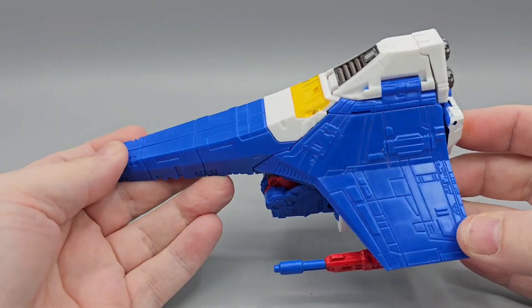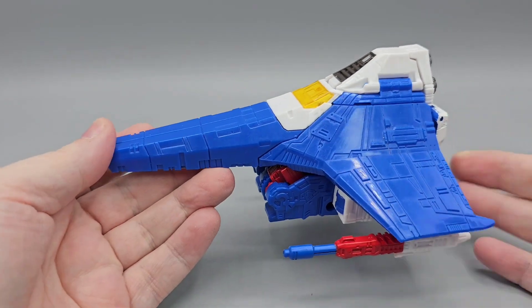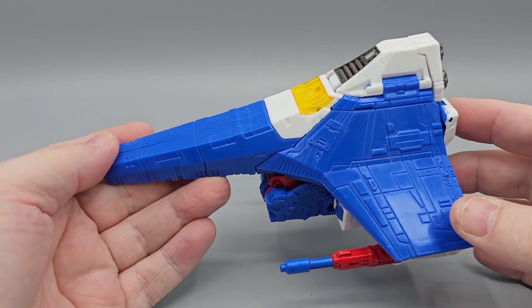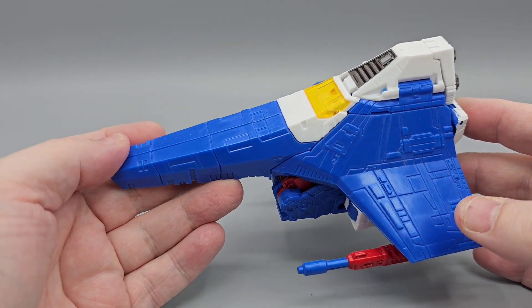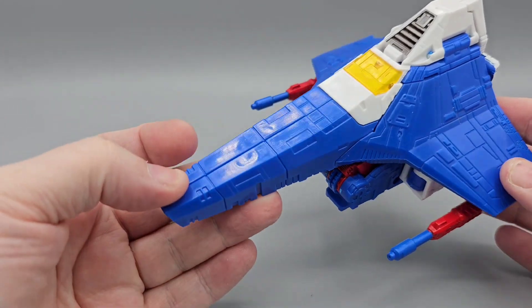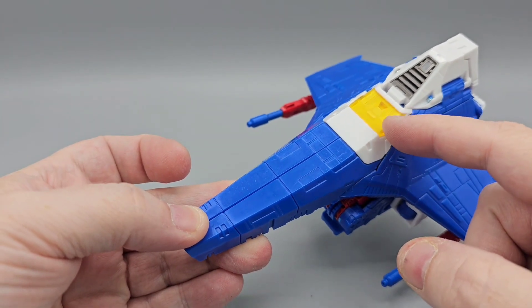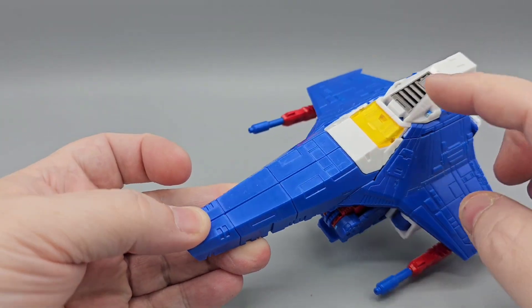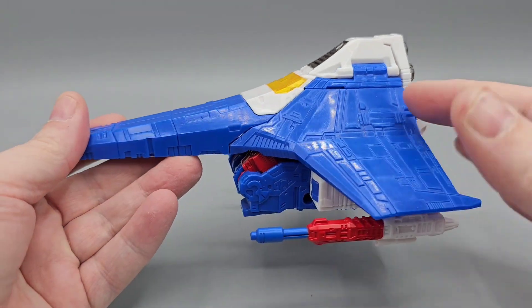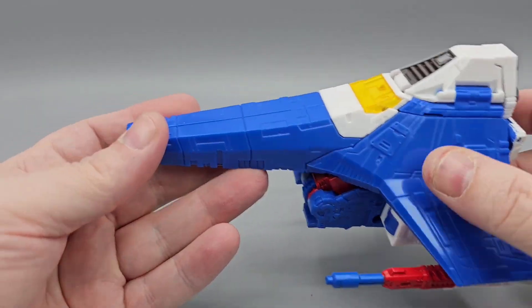Here is Nacelle in alt mode — I think that's how you say his name. I've seen this mold several times, one of my favorites from Siege. It's a great mold. Not a whole lot of paint on this one — a lot of blue plastic. You got white, then yellow translucent over the white, and some gunmetal silver that might be painted. Lots of nice sculpt work.